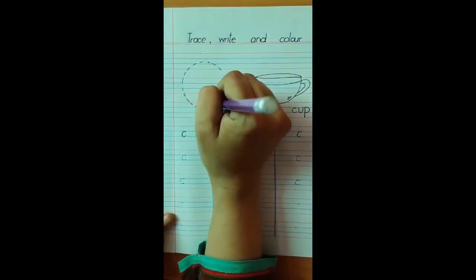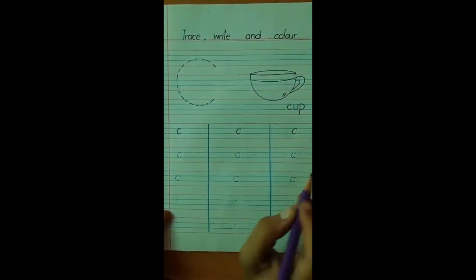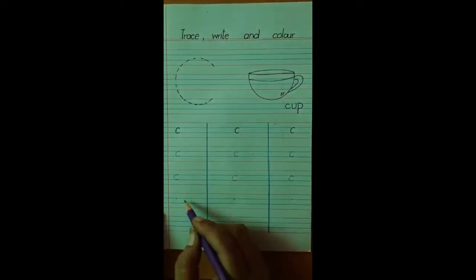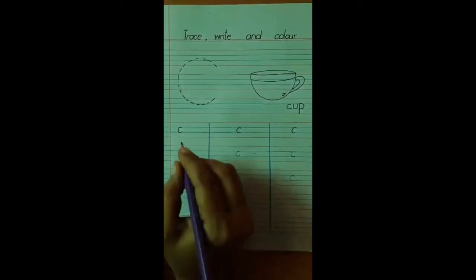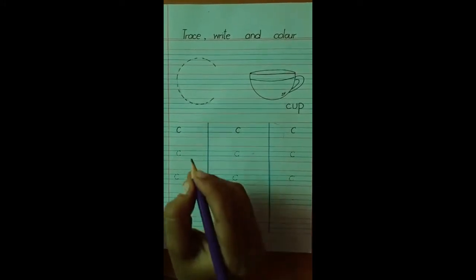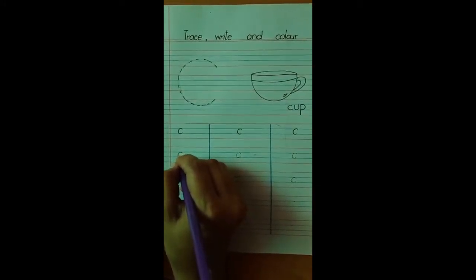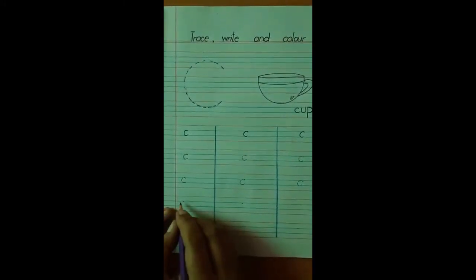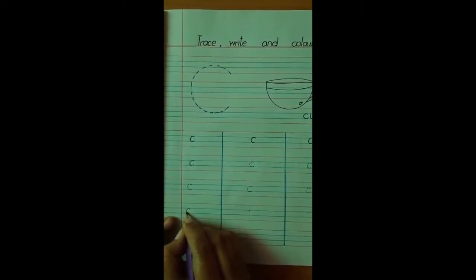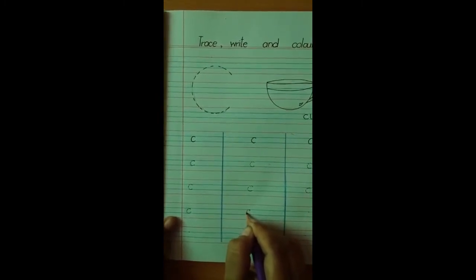Now how many lines do we have to trace over here? Two lines to trace, and two lines we have to do by ourselves. I will trace one for you — start with auntie. Press your pencil a little bit and turn. And then you have to write it over here by yourself. Start from the starting point and turn. Start from the starting point and turn.